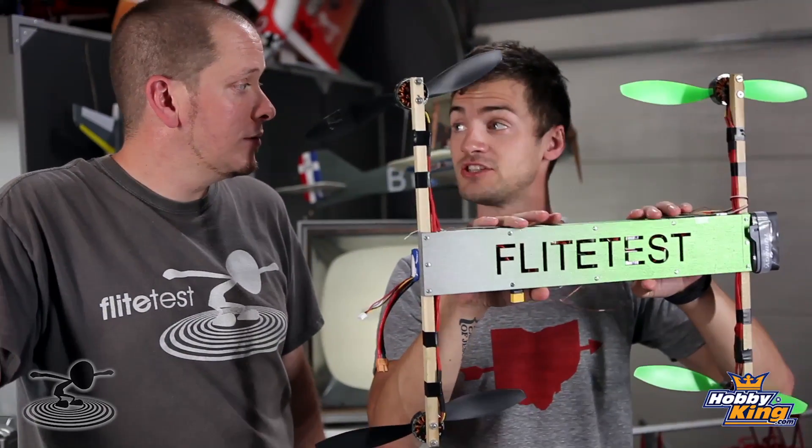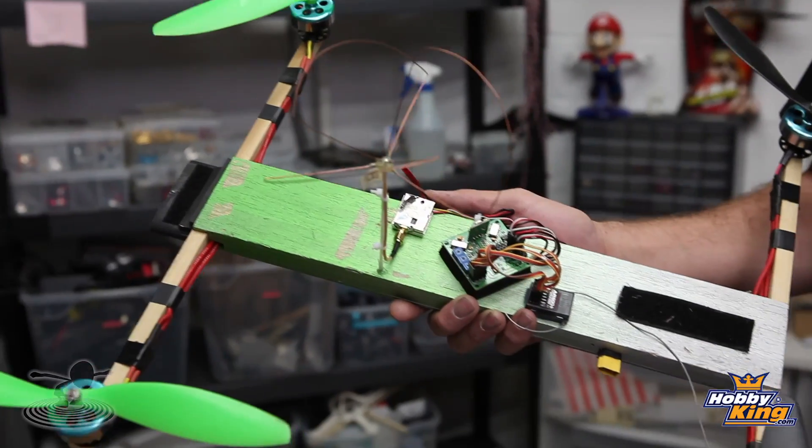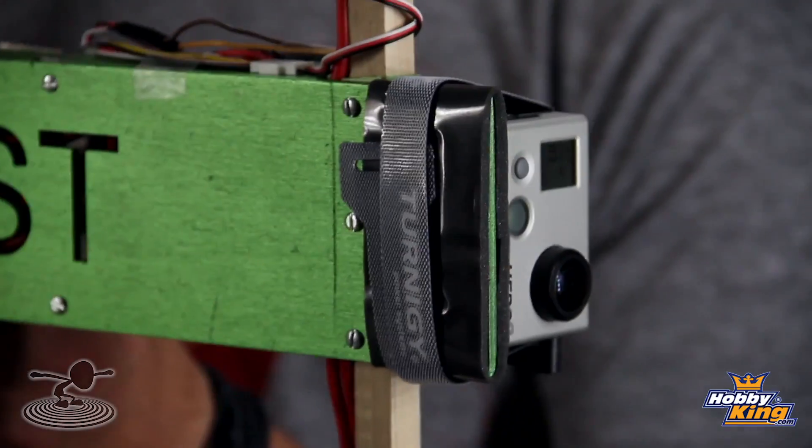Hi, welcome to Flight Test. I'm Josh and today we are going to talk about scratch building the H-Quad. If you guys haven't seen, we did a review on this — it's a scratch build frame that you can easily build. This isn't your typical platform. Most quadcopters in X configuration have a central hub, but the H-Quad gives you a lot more real estate to put a lot more equipment on. So if you're flying FPV or lifting cameras, it's very useful for that reason.